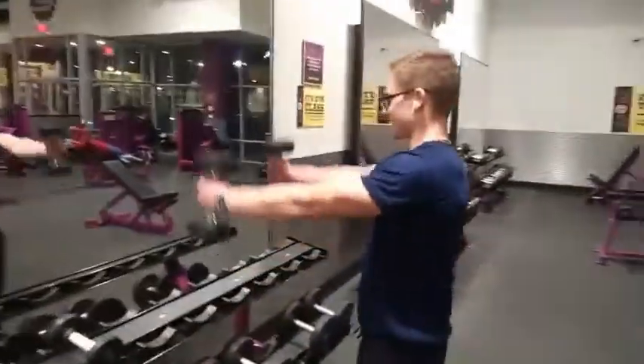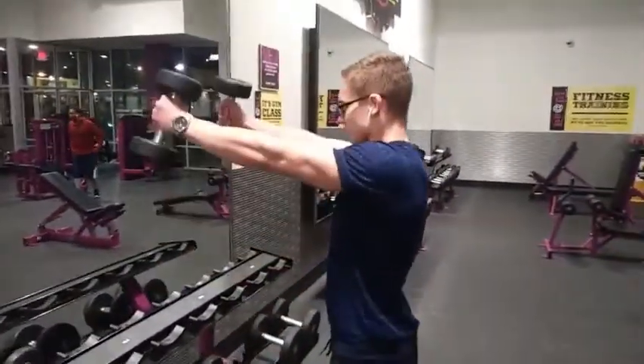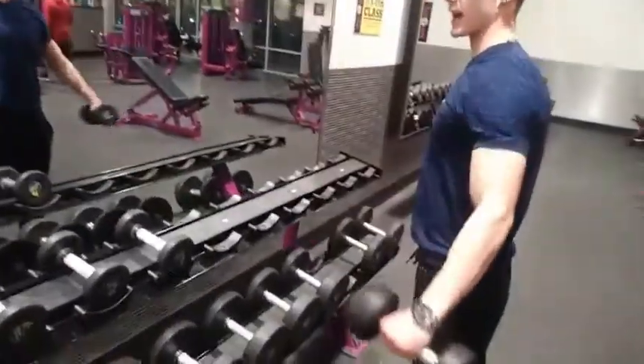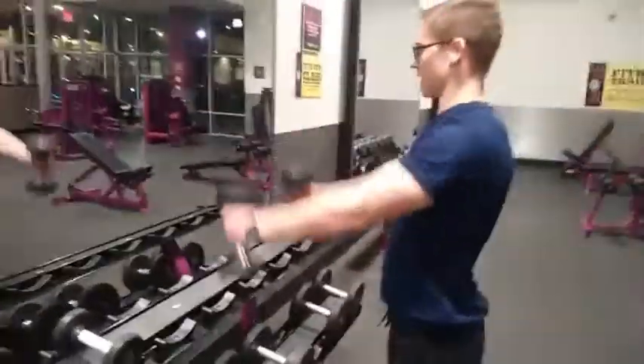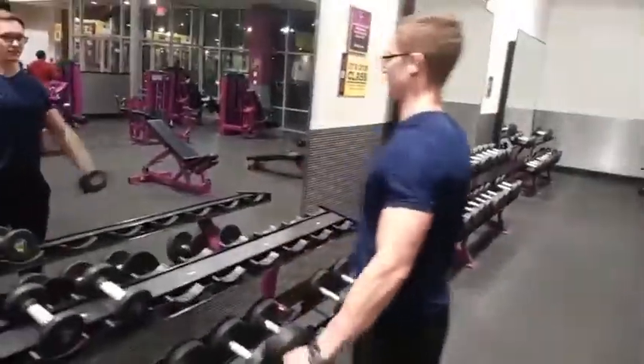We're going to start with the side swing. You guys will see it — I'll show Valentin how to do it and then I'll do it myself. Go ahead whenever you're ready. This is the first one — up and to the side. Amazing! Ten reps, three sets of ten. Boom, nice, easy, done, quick. I'm going to do my set right now.